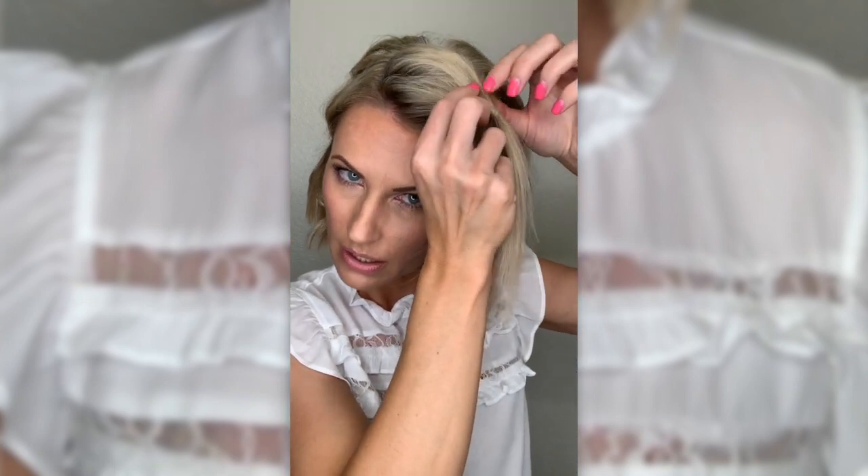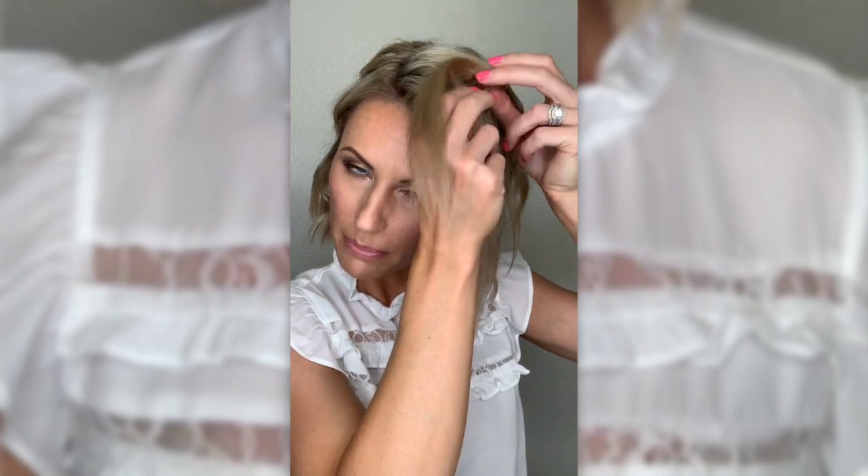Pull it up just a little. I like to have a bit of volume at the top, so I pull it out just a bit up here. Then you're going to grab it in the middle, separate, and flip that elastic through. You can piece it out a little more up here too — just kind of fix that as you go, but we'll do it again at the end.